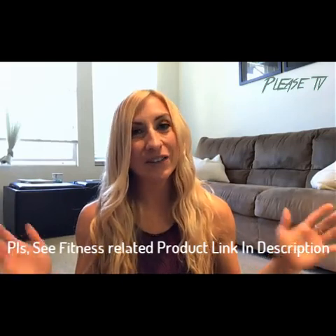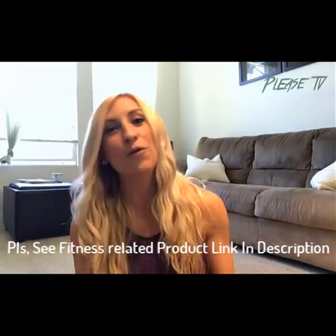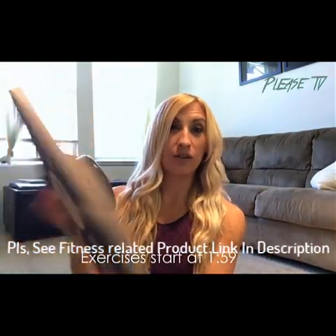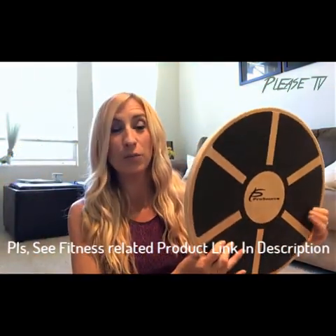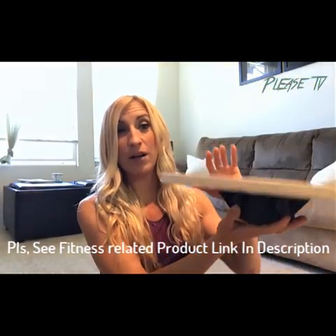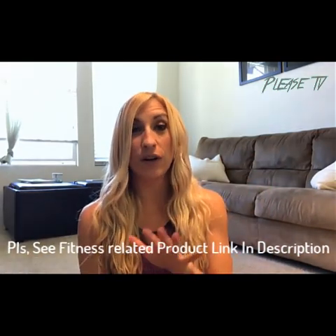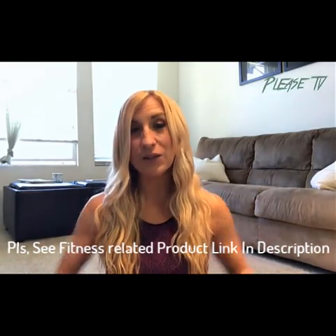Hey fit fam, welcome to my channel. I'm Holly Pink, a certified personal trainer, and this is a video for how to use a balance board. If you've ever seen one of these in a gym or anywhere else and had no idea what to do with it — this is basically a wooden board with a little stand on the bottom that sits on the ground, so it's a very unbalanced surface.